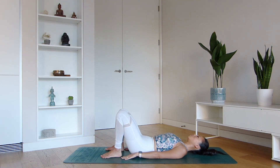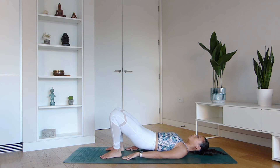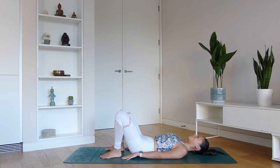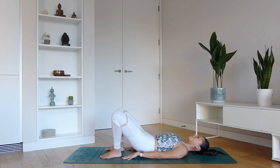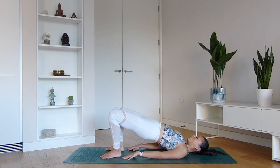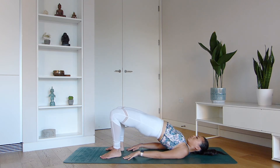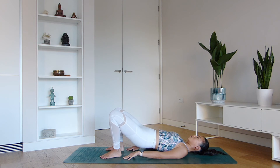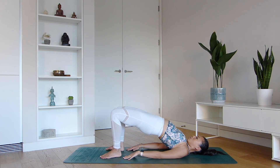Separate your feet hip-width apart. Inhale, lift the bum, draw the chin to the chest, and exhale, draw everything down. Inhale again, squeeze the bum cheeks, lift your lower and middle back, exhale, come all the way down. Let's move through a couple more rounds in your own time. This is a form of Bridge Pose which allows you to strengthen your lower back muscles. Move with your breath.